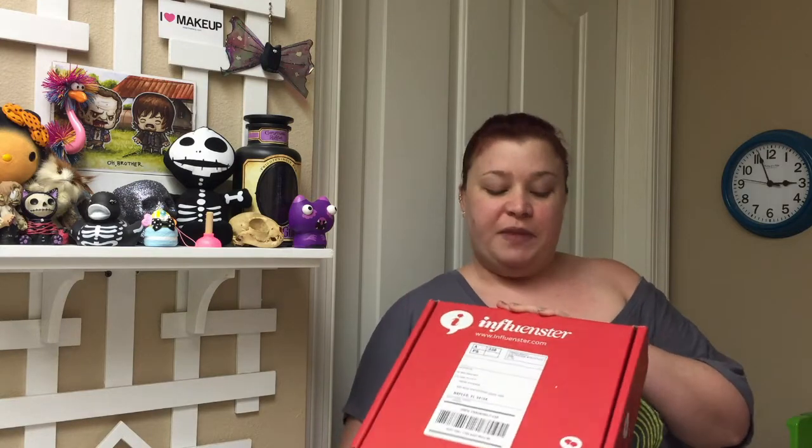I am going to unbox my Influenster Vox Box — and don't look at my address unless you're going to send me presents. What this is: Influenster is a site, Influenster.com. You sign up with Influenster, and if you have Twitter, Facebook, Instagram, a blog — basically social networking — and you have a lot of followers, Influenster is a great program for you.